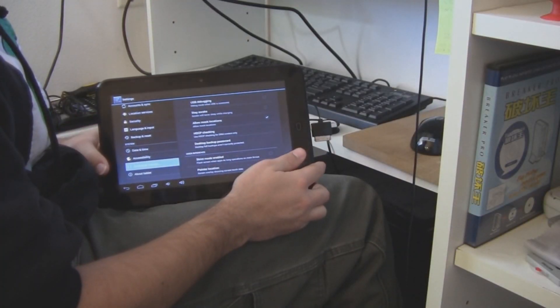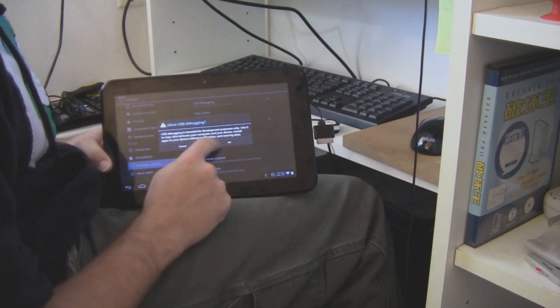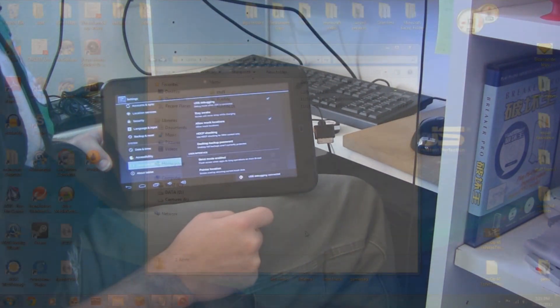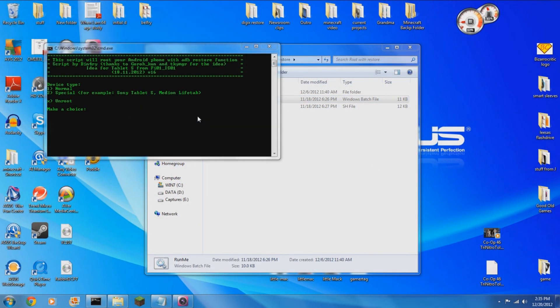If you're having difficulties getting ADB running, you should install the drivers that are freely available on Digix's website. When you're ready, you'll double-click the file Run Me and then just follow the prompts. As the process begins, you will need to select whether to run it in normal mode or special mode. Be sure to run it in normal mode.